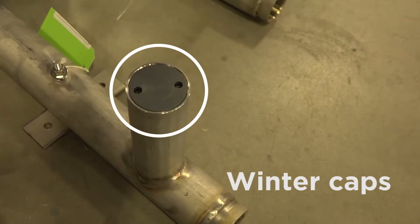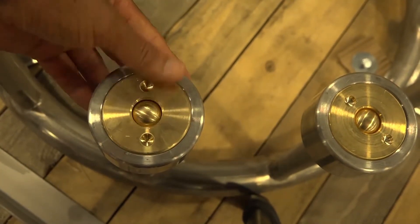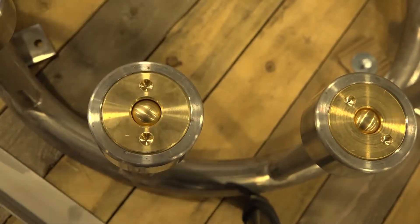For features like water tunnels and cylinder directional water jets, rotate the directional spray nozzles to the closed position and re-secure the locking ring.